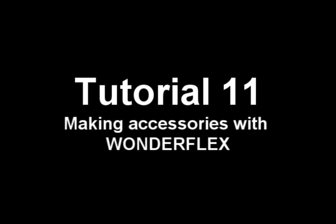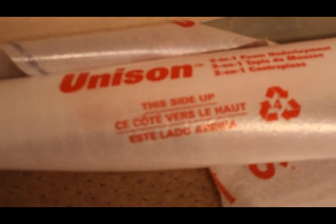Hi guys! Today we're going to be showing you how to make various accessories using Wonderflex. Start off with some foamies. You can buy these in a craft store, or you can go to Home Depot and get a roll of underlayment for wood flooring. That will work the same and is pretty cheap.